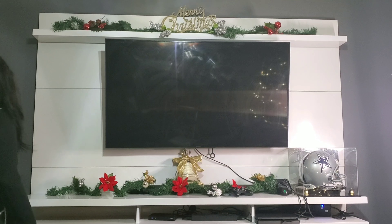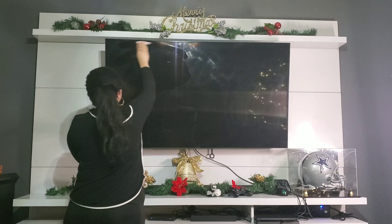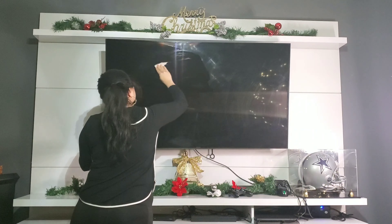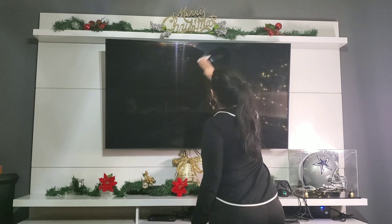Now I'm wiping the TV down, getting all the handprints and smudges off of it. I went in with some Windex and just a napkin.